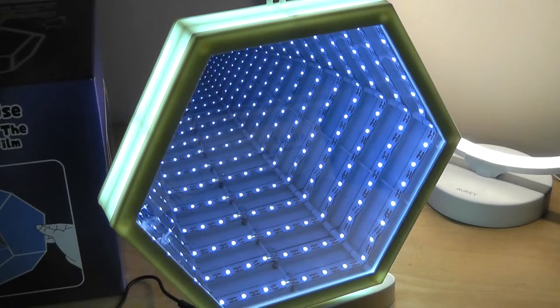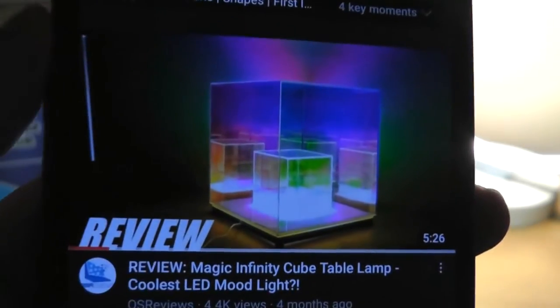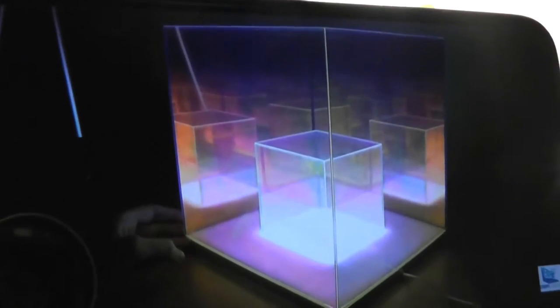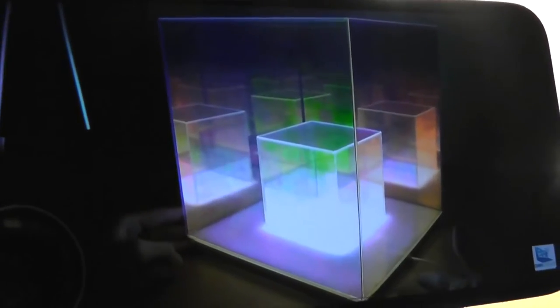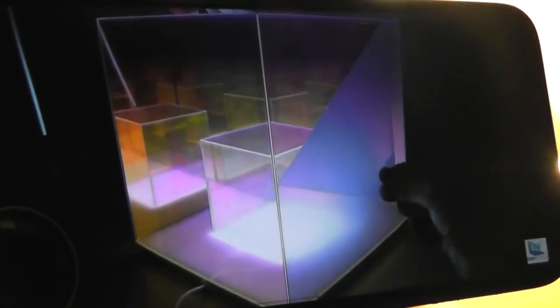Hey y'all here at OS Reviews. Over the past few months we've checked out a number of cool mood lights, some of them taking advantage of mirrors to create this infinite tunnel effect. One of the more beautiful versions we've seen has been the cube infinity table lamp, which has these dazzling colors reflected because of the treatment on the glass or plastic — just a very mysterious looking object.